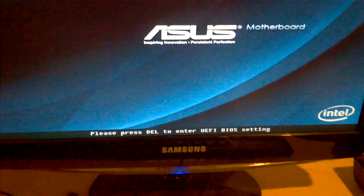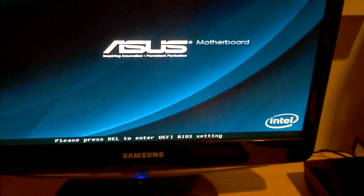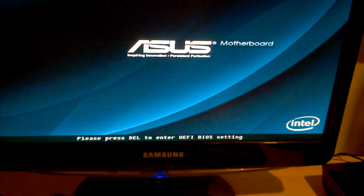When it gets to the boot screen, just press the Delete button on your keyboard. I like to spam it a lot, because if you press it once, sometimes it doesn't register. Press it a bunch of times and normally you'll get your result.